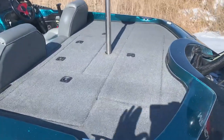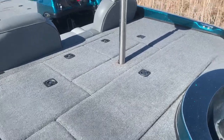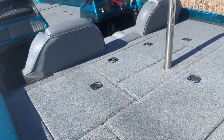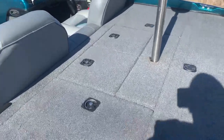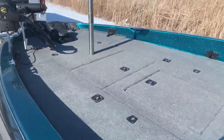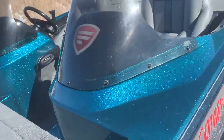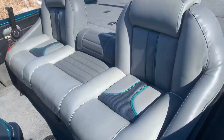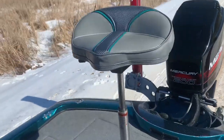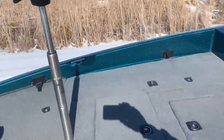The boat, in the fall of 2019, we re-carpeted it. So it's got heavy carpet and pad — pad in the back, pad on the floor, pad up front. The carpet's in fantastic shape. At the same time, fall of 2019 when I got it, we re-upholstered everything. So we've got custom upholstered butt seats, console, and passenger seats.